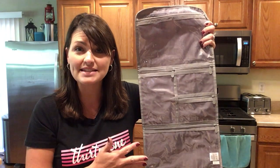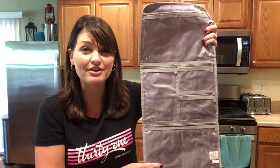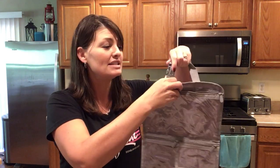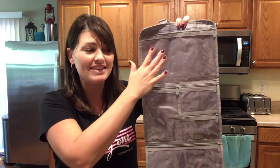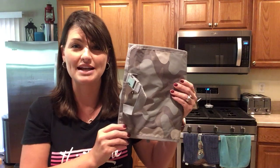Not only can you use this for cosmetics and all of your traveling things, this can also be a mobile station for the kids whenever you're traveling on the go. Just unclip your hook right here and hook it to the back of the headrest, and the kids have everything right at their fingertips. This is the Fold and Hang Travel Organizer.